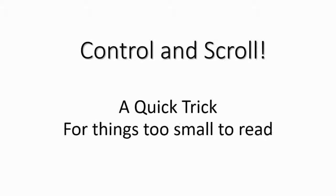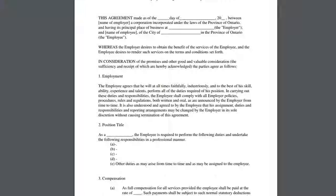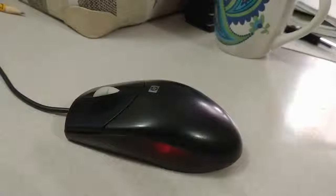I've got a helpful quick trick for you. Sometimes you're on a web page where the writing's too small, or you might have a document where the writing's too small. Well, instead of straining to read that fine print, I've got a new superpower for you.